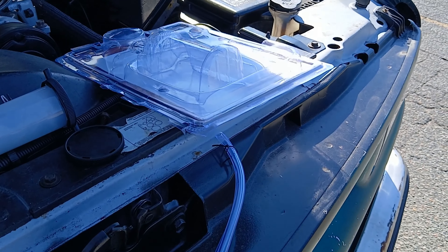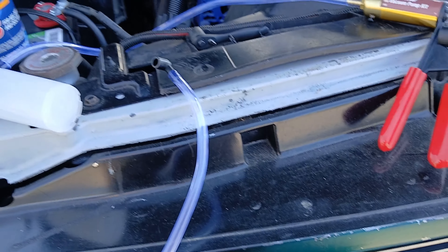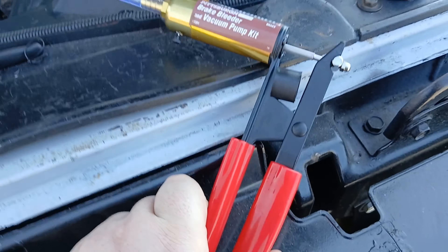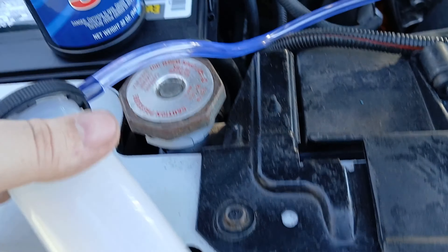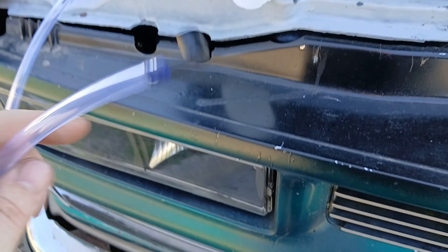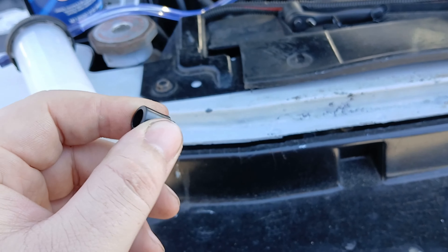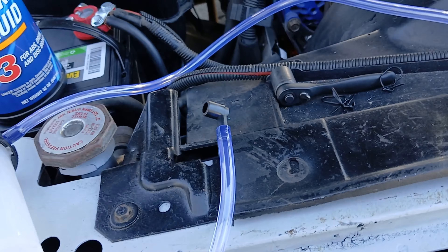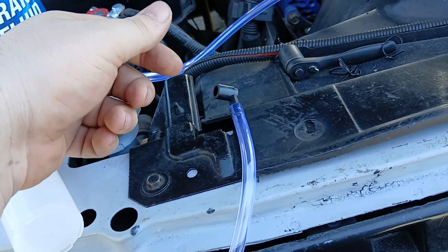I had to rip it out of the package. So this is how I got it set up — you got the squeezer right here, you got a tube on it that goes all the way down, and on top of the lid it says 'to pump' — so this side needs to be going towards the pump. The other hose goes on the other side, and you got these little fittings. You pick the fitting that goes over top of your bleeder screw, and you'll still need a wrench.